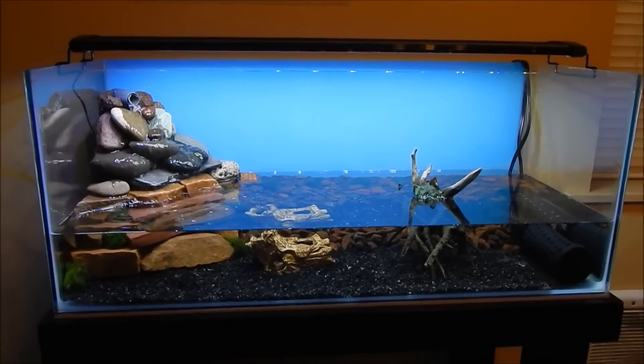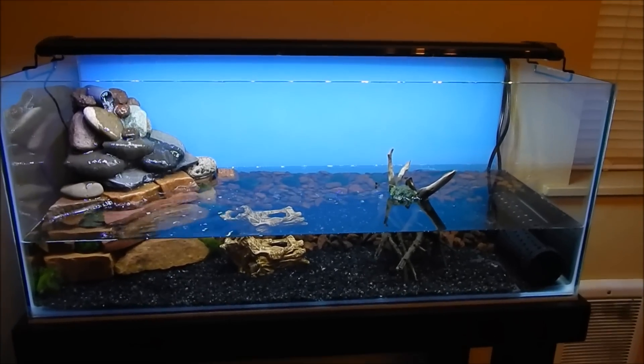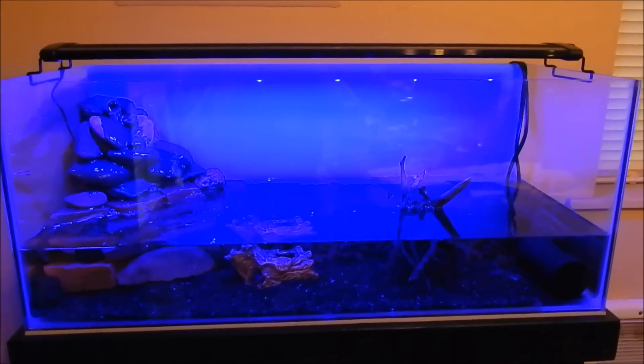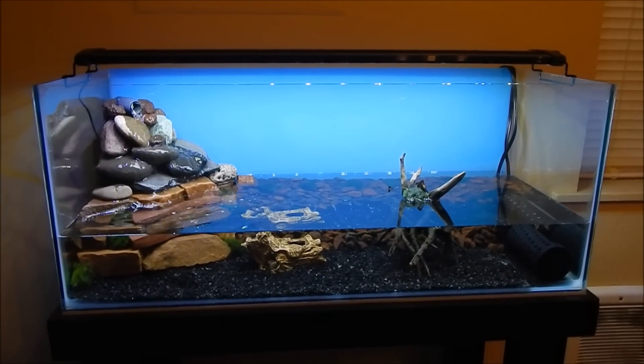But it was worth it. It's just a PetSmart 20-gallon long tank with the trim removed. It also has a blue light on it for nighttime — love that blue light. Alright guys, thanks for watching. Click to subscribe and if you've got any comments, leave them in the comment section. Thanks for watching.